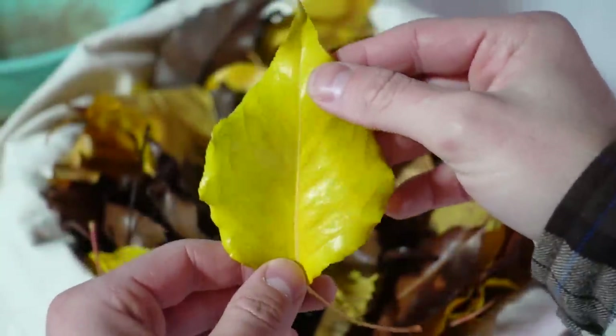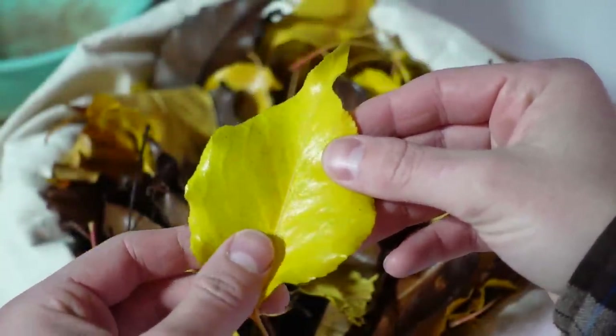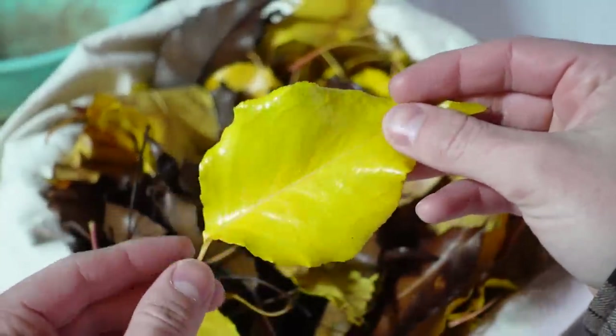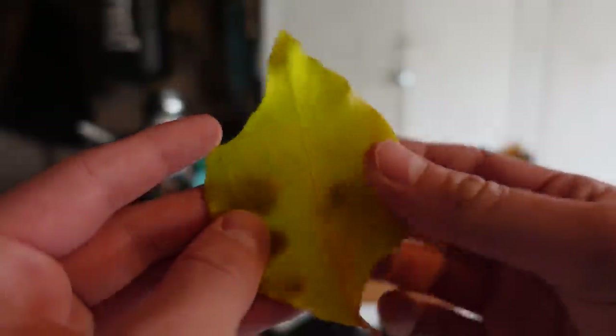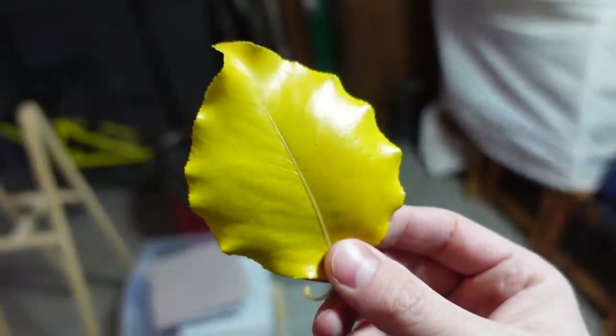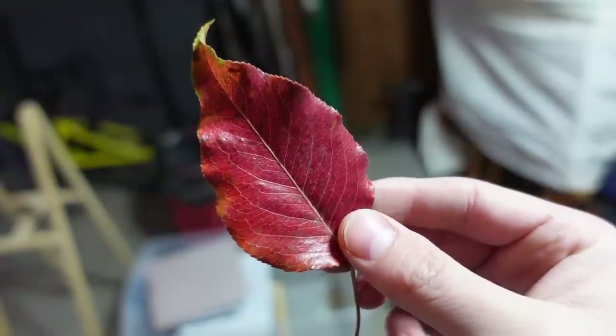I have my bag full of leaves and these are kind of interesting to me, especially these yellow ones. They're shiny and I think the right word is leathery. I'm really curious how these characteristics will affect the paper — if it'll be a good thing or totally ruin it. But I have these yellow ones, brown ones, and red ones.